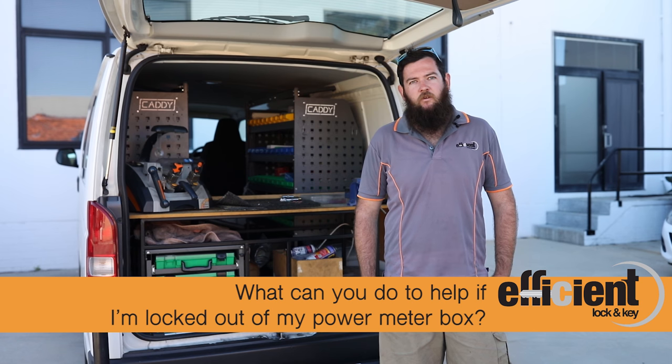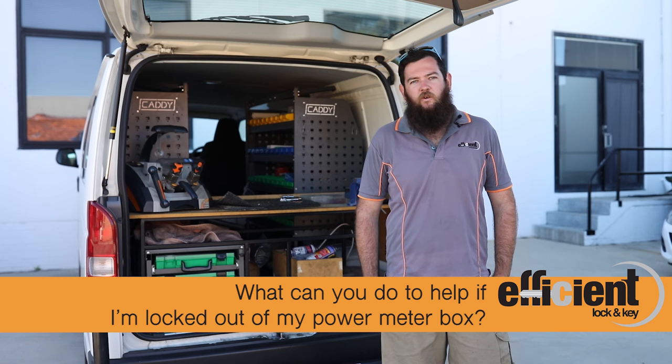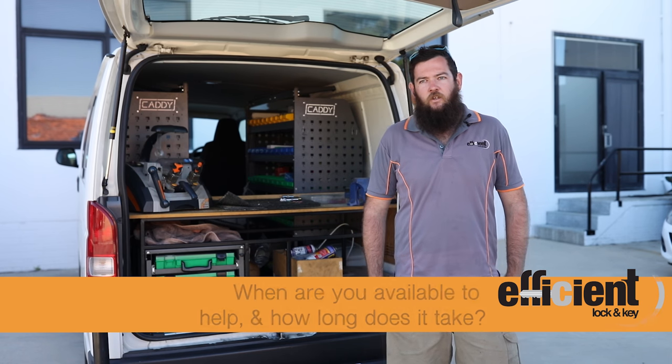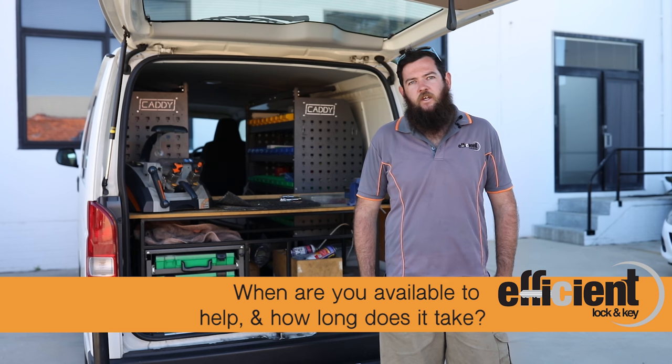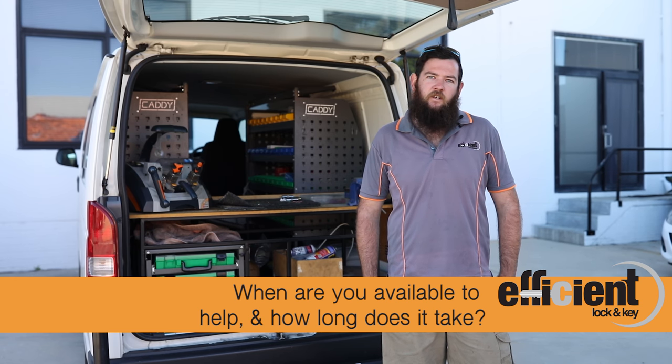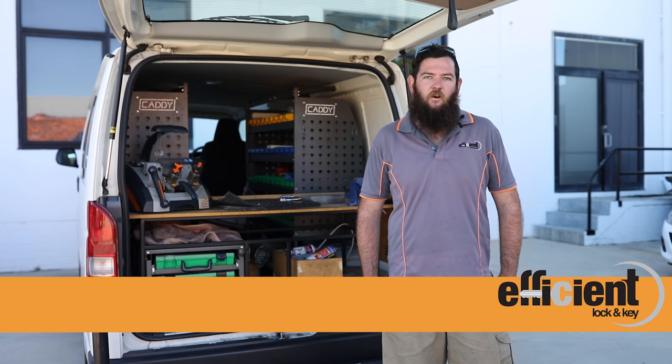What we can do is come out, unlock the meter box, and make new keys to the lock. Alternatively, if the lock is faulty or not working properly, we can simply replace the lock. Usually, if you give us a day's notice, that's ample — understandable if the power has gone out and you need the lights on or something working.